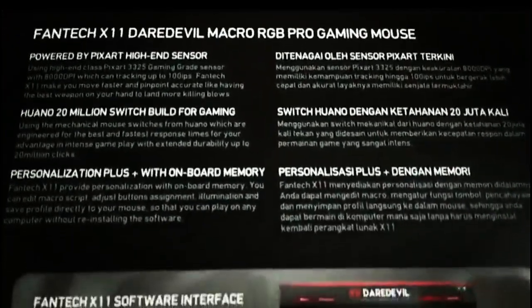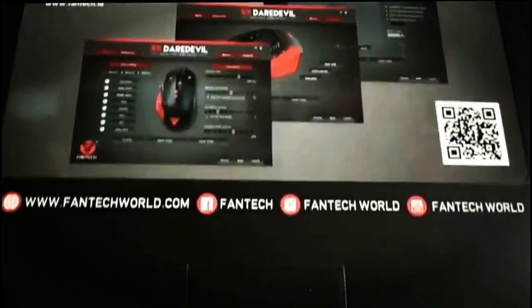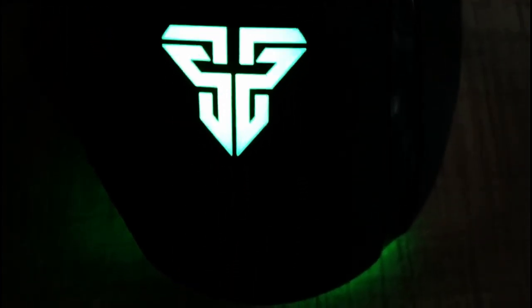The back of the box of the Phantek X11 Daredevil gaming mouse features information in multiple languages — we found that to be pretty nice. What caught our eye was the sniper slash turbo button, located on the thumb rest. This was designed to give a competitive advantage to gamers, as it allows them to tap once for multiple mouse clicks. Burst fire!